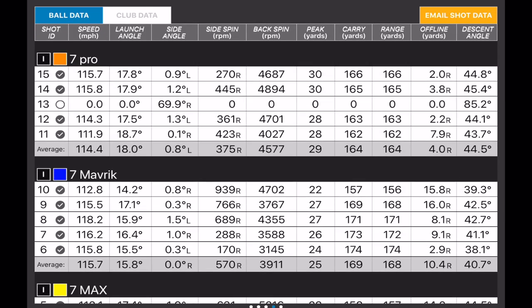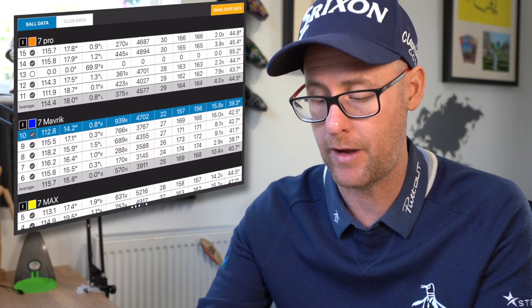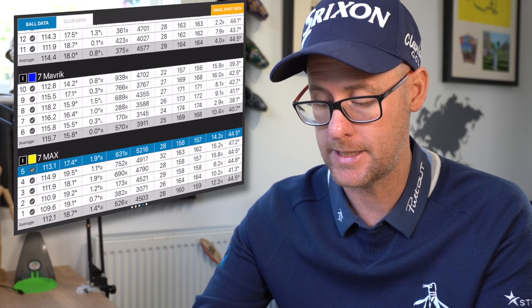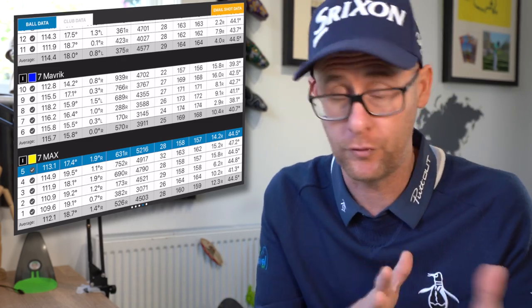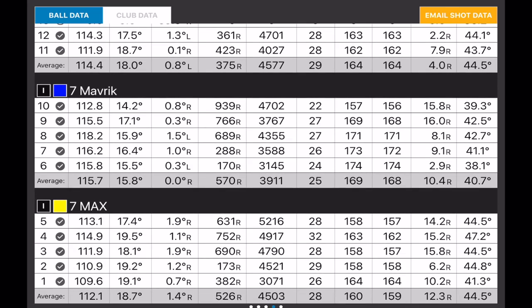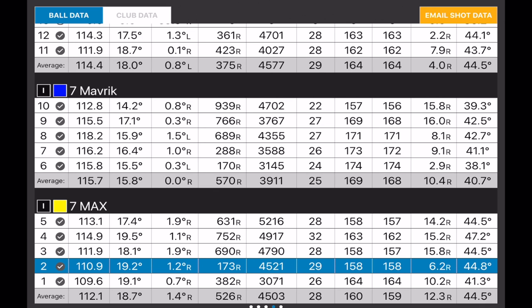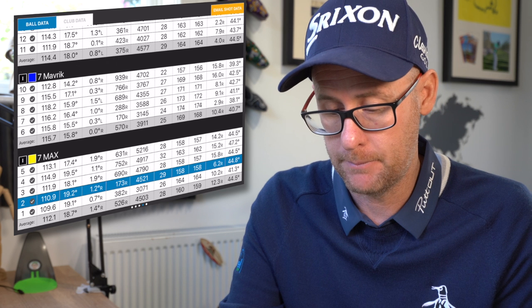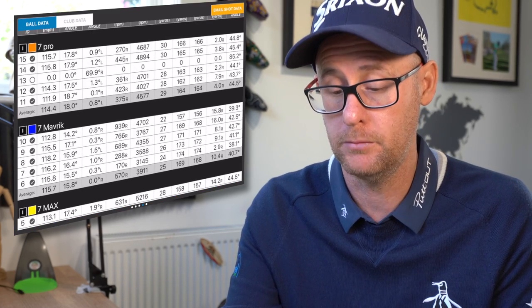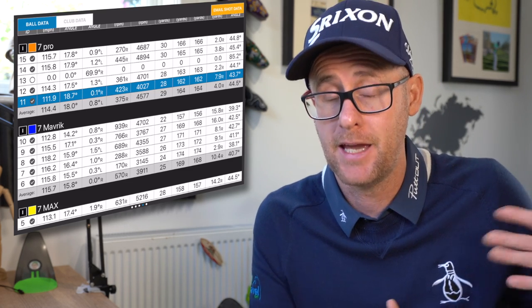My strike is really playing its part in the distance numbers. Peak heights: the standard Maverick is the lowest at 25 yards average, compared to 29 average with the Pro and 28 average with the Max — the loft really powering through as the main factor. Spin: 4,500 RPM with the Pro, down to 3,900 with the lower-lofted standard, as you'd expect. The Max is right in line with the Pro for spin. Launch angle is where the Max offers an advantage — 18.7 degrees, about 0.7 higher than the Pro.